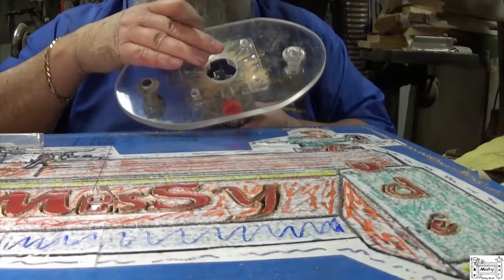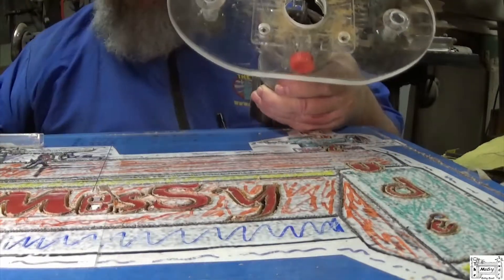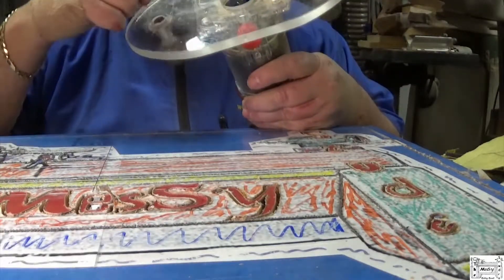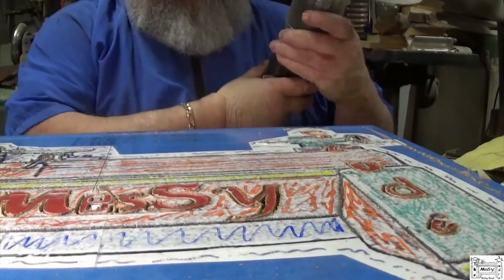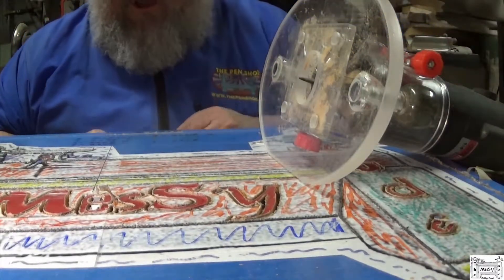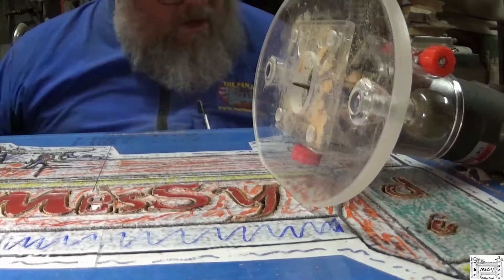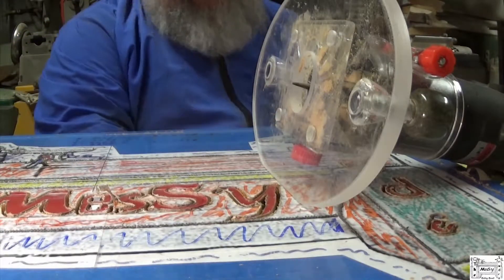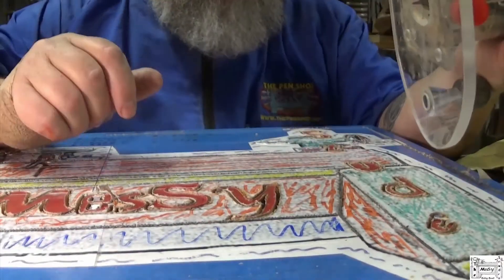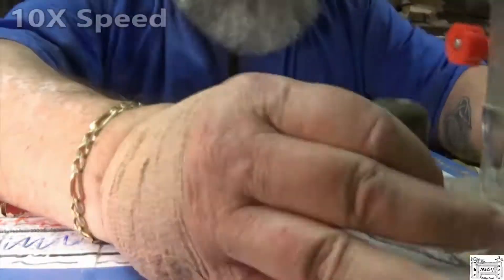I'm being real careful not to touch this carbide with any of my metal tools like my ruler or my calipers. You do not want to touch carbide with anything metal — it's really brittle and it'll chip, and when that happens you've basically ruined the bit. And always unplug your router before you change the bits, unless you just prefer living dangerously. I don't recommend that.